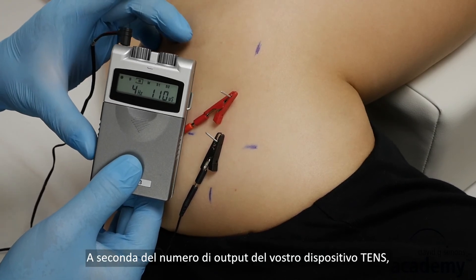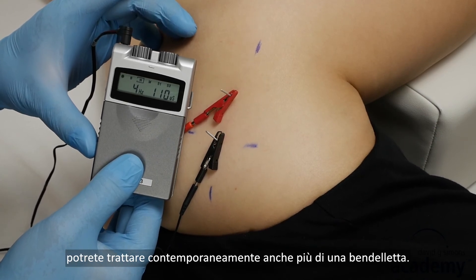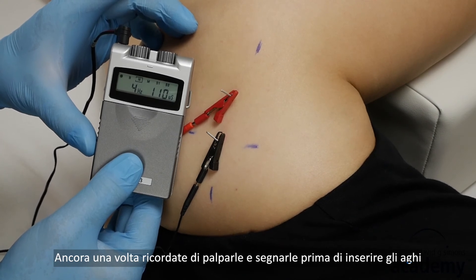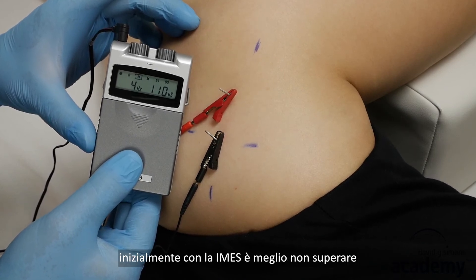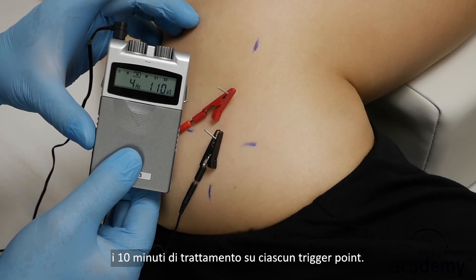Depending on the number of output channels of your TENS device, you can treat several taut bands at once. Remember to palpate and mark them first. To avoid strong post-treatment soreness, the duration of a treatment with intramuscular electric stimulation should not be longer than about 10 minutes on one trigger point.